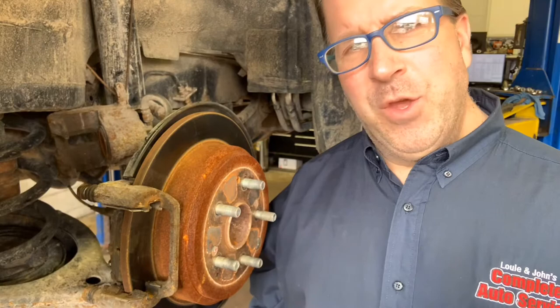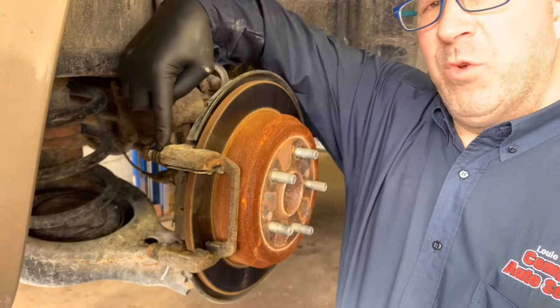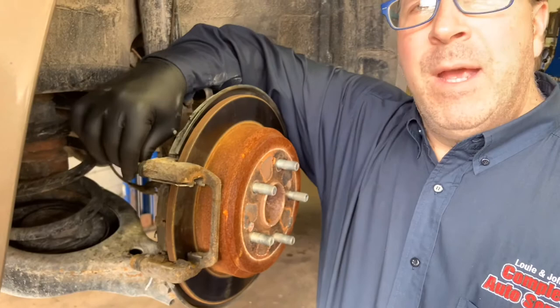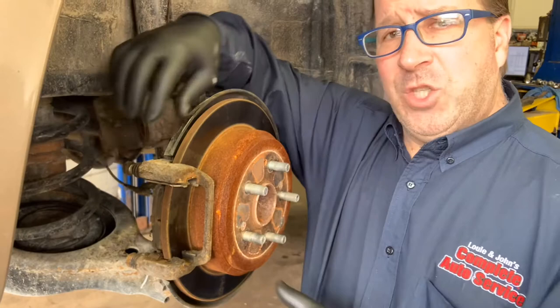Here are some of the things that could trip up your certified master technician as they're doing a basic rear disc brake service with or without rotors on your modern vehicle. Your caliper guide bracket has pins in the back that are supposed to move in and out with the boot following along. But over time, in Michigan, pins get stuck because of moisture, dirt, and debris in our atmosphere — this pin on this car right here is physically stuck and I can't move it.